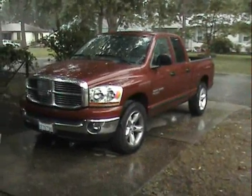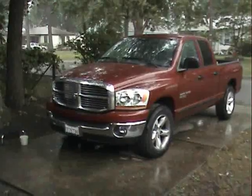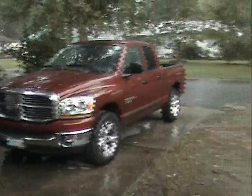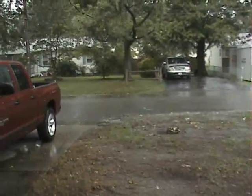I was working on the truck, got it all installed, and was getting ready to fire it up and show everybody how it was working — and it started pouring rain. So we got a rain delay, game called on account of rain.